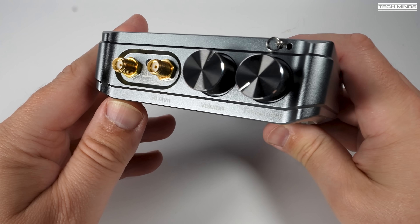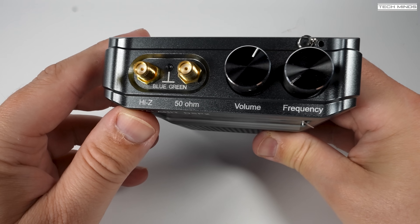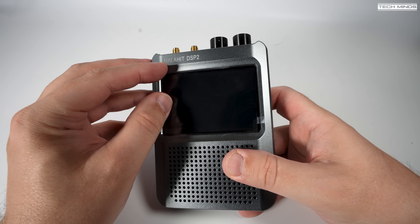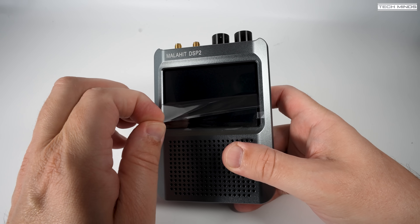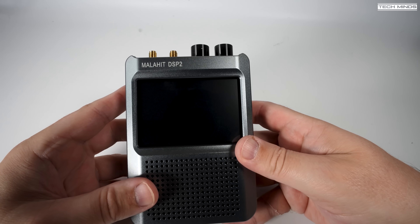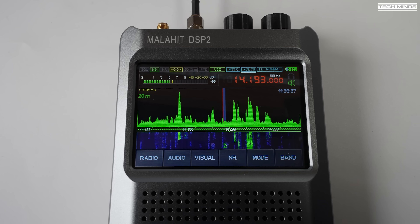Let's dive straight in and take a listen to what this sounds like. I'm going to connect this to my NFED half-wave antenna to test with first, and later in the video we'll step outside and see how well the telescopic antenna actually works.